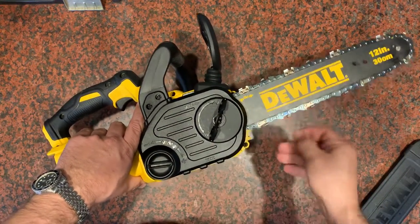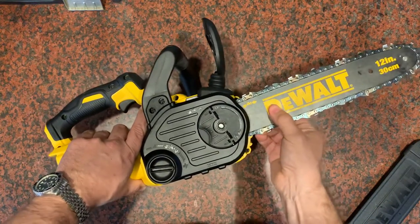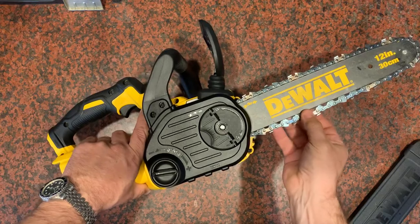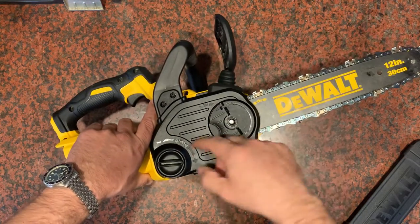So when you've got it right where you want it to be, go ahead and tighten that friction back down. That'll squeeze the bar into place and the bar won't move, and then the chain should hold the position that you set it at. If it didn't, go back and readjust it again.